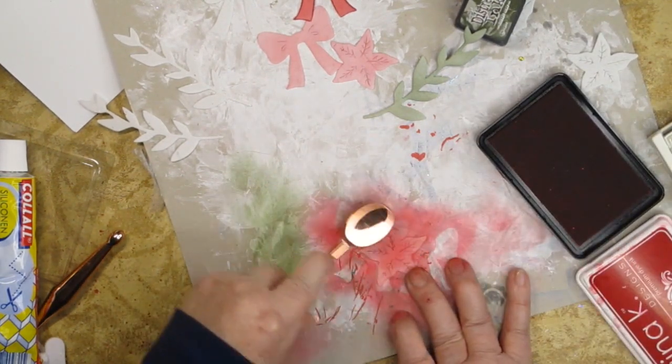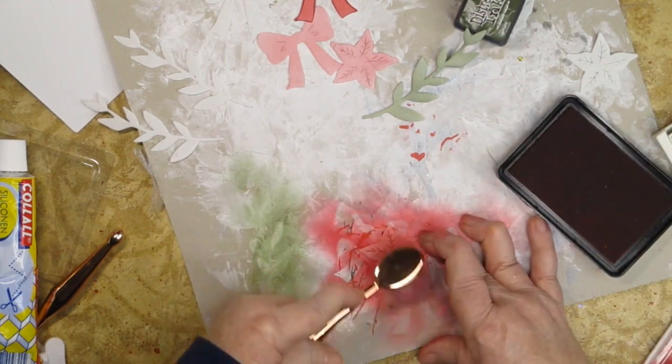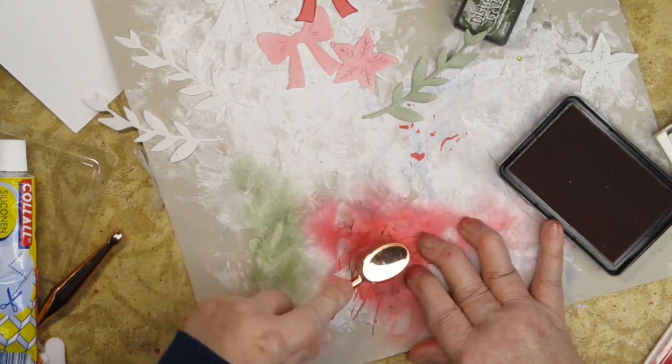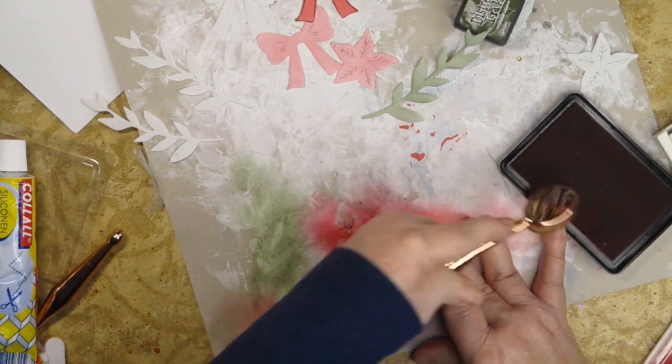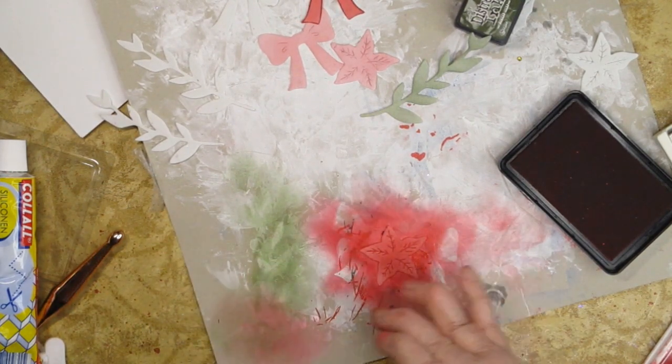Let's say you want this one to be darker — all you need to do is just go after it again, and you can continue to make it darker as long as you keep adding layers. The thing I like about it is that once you let this dry you can also use silicone glue.